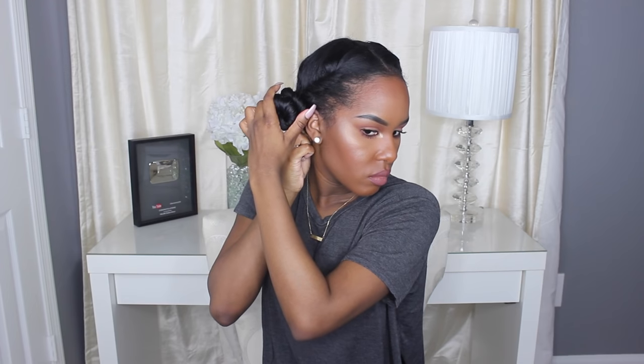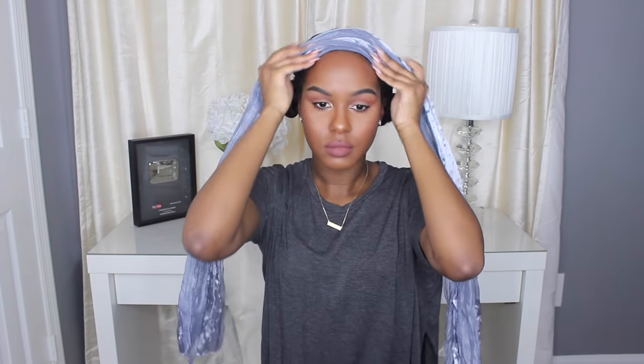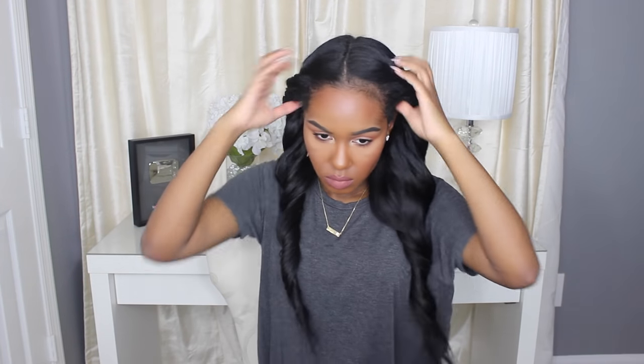Here I'm just pulling the hair on my nape area so that it's not too tight around the neck, because that can get kind of uncomfortable while you're sleeping. Now I'm just going to tie my hair with a silk scarf to make sure it stays in place. That's the first way to preserve your curls. The takedown is pretty easy — just take the scrunchies out and shake your hair out.